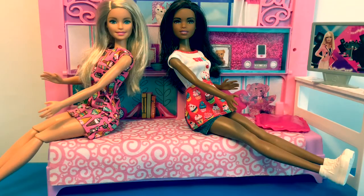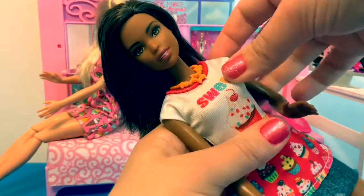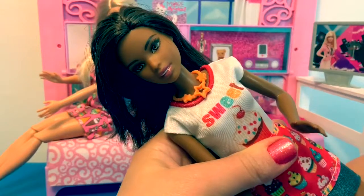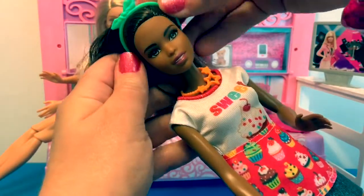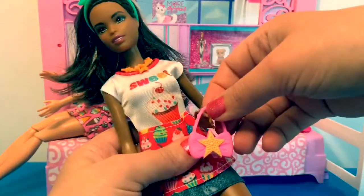Now let's try on the accessories. Ooh, this necklace looks great on you, Barbie. Now let's try on your headband. Awesome. Here's your star purse.